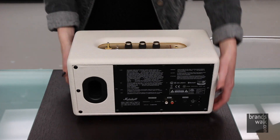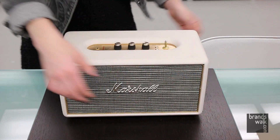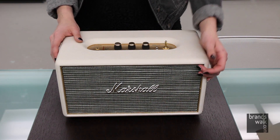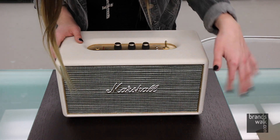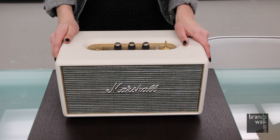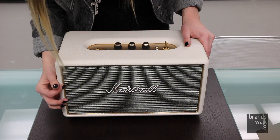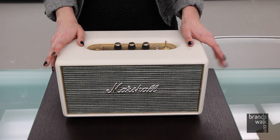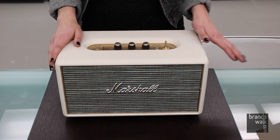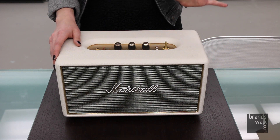The speaker is 13.8 inches wide, 7.3 inches tall and deep, and it weighs 11.2 pounds. Under the front grill, it comes with a 5.2-inch woofer, 7.5-inch tweeters for the high audio output, and an 80-watt Class D digital amplifier. The Marshall Stanmore spans from 45 to 22,000 hertz, which is a great span.